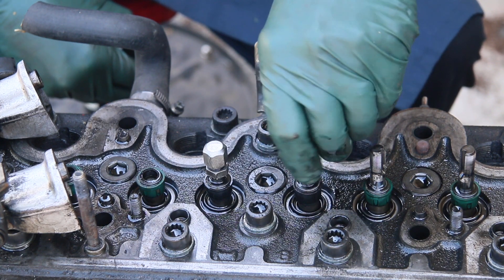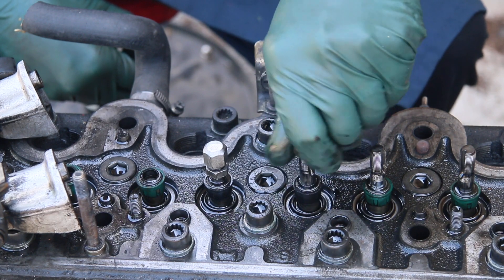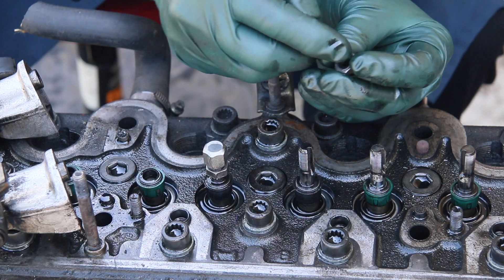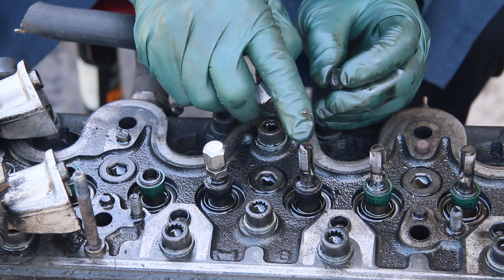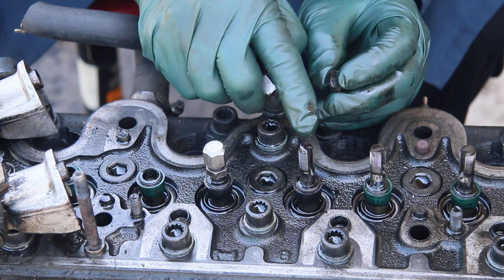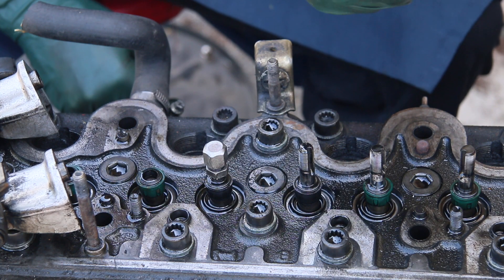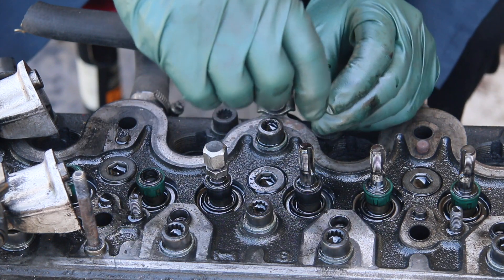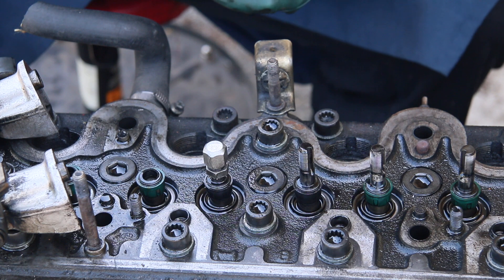These are a special nut made of fairly soft steel, and they're actually designed to strip out before the valve stem threads strip. If you strip the threads on the valve itself, you're going to have to remove the cylinder head. If you strip this nut, all you have to do is remove the rocker arm and get these two nuts off and replace the nut — but there's a risk involved here.